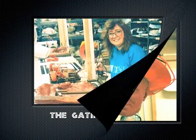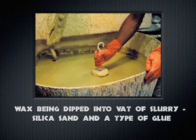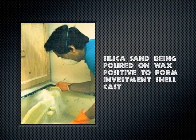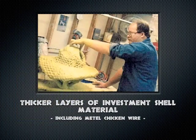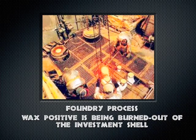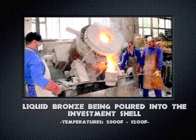It begins with gates at the top with a cone — all statues need that. Every day the piece is dipped into a vat of slurry, and every day silica sand is poured onto that piece. There it is with the cone and gates — that's the first layer. Every layer thereafter gets thicker and coarser.